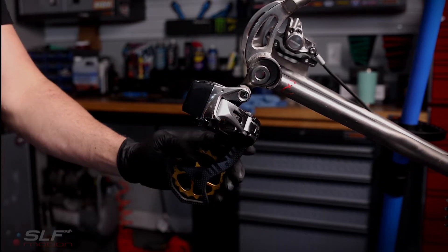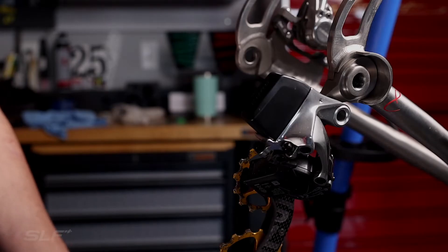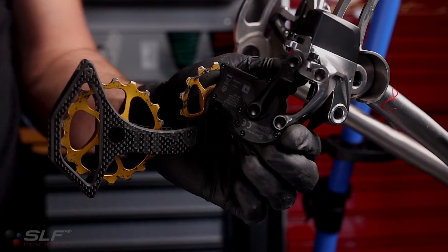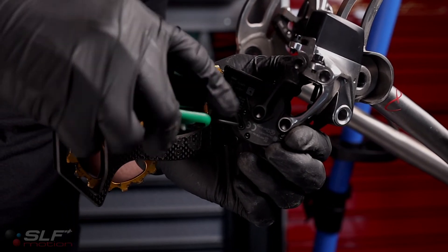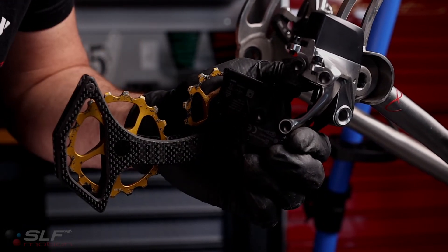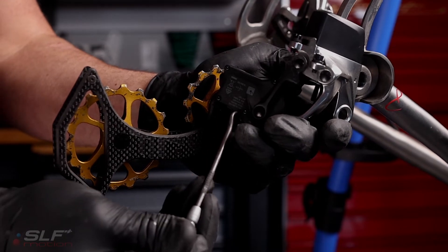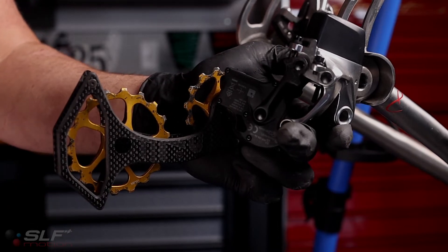Once the screw is removed, go ahead and allow it to rotate up and over. Now we're ready to remove the cage. Pull your derailleur back and you'll see a little triangular door — there's a screw hidden there. Use your T6 Torx and remove it. I like to use a little pick; keep tension on the cage and it'll loosen up the fork inside. Pull that fork out and now the cage is ready to slide out.